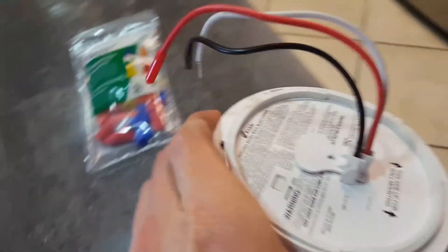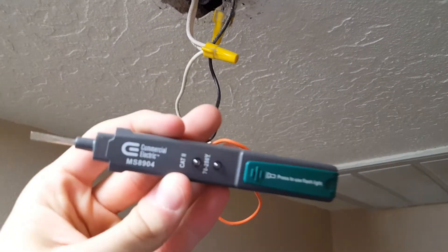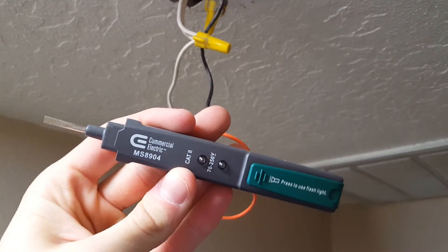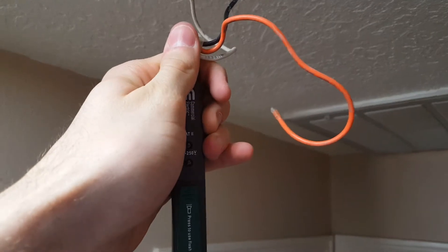We're going to go ahead and get this thing installed. This is the old wiring attachment — we're going to have to remove that, but let's check the power first. This is just a little non-contact voltage tester that I'm going to use. You can buy it for $5 at Home Depot. Just make sure that you test the circuit to see if it's live.